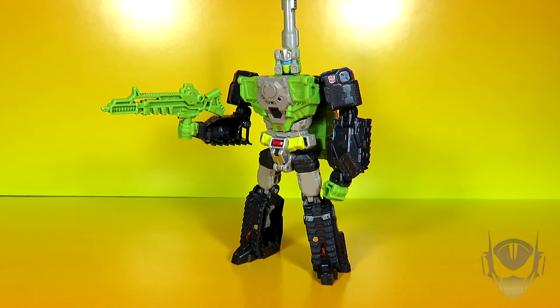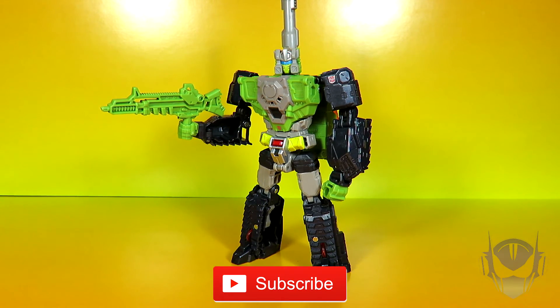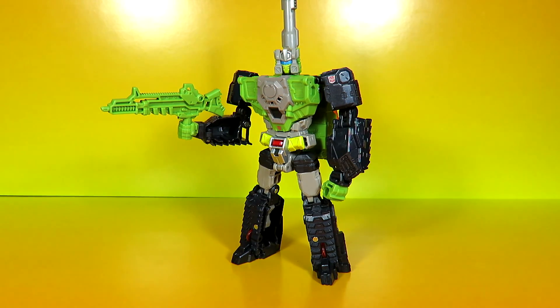Questions, comments — leave them down below in the comment section. Hopefully this video review wasn't too long for your taste. If you liked it, hit the thumbs up button; if you didn't, I'll have to try harder. If you haven't already, why not hit that subscribe button for more video reviews? From the reviewing station, this is the one and only Sonic Ranger signing off — thanks for watching, and I'll see you whenever you see me.